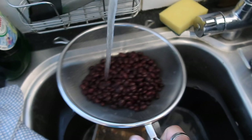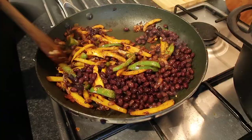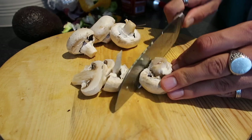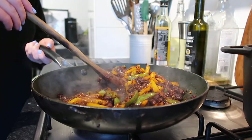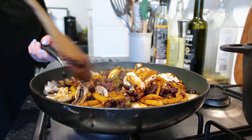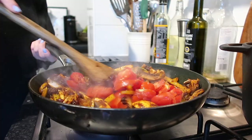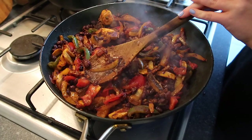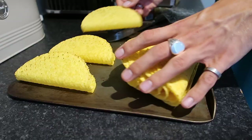Rinse the black beans and add them into the frying pan with all the peppers, onions and garlic. Let those coat and cook for around two to three minutes. Then add in two teaspoons of tomato puree. Finely slice some chestnut mushrooms — if you're not a fan you can leave these out — and add those into the pan. Stir everything together, then add two fresh chopped tomatoes and coat them in the spice mix.